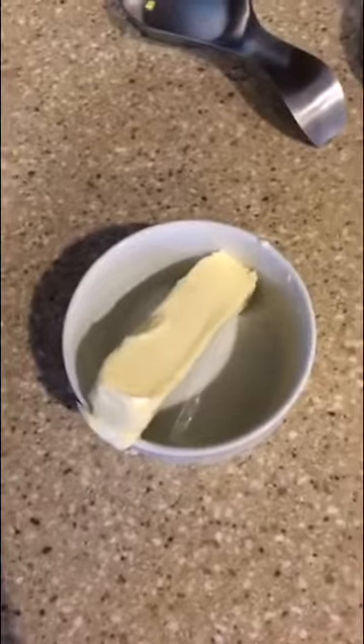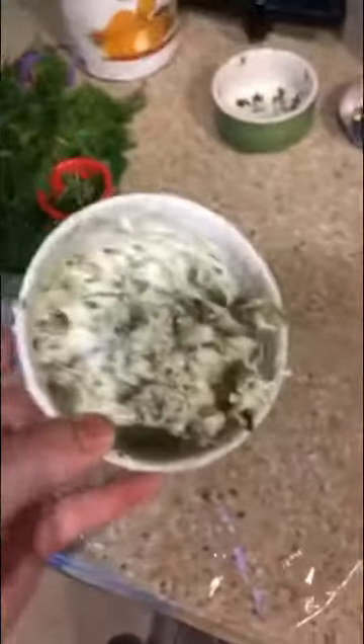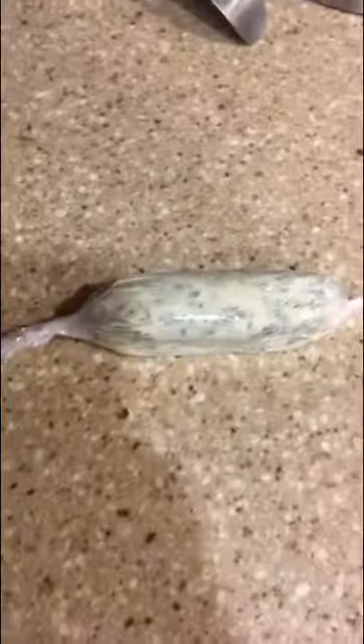First thing we're going to do is add some softened butter — not melted — into a bowl. If it melts, the fat proteins separate and it'll never be the same. To that, we're going to add some chopped mint. Mix it all together and pour this out onto a piece of plastic wrap, roll it out into a log. Now we're going to take our butter log and throw it in the fridge so it can firm up again.